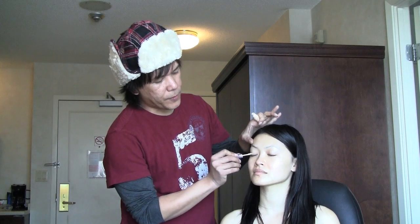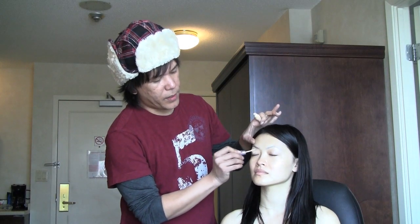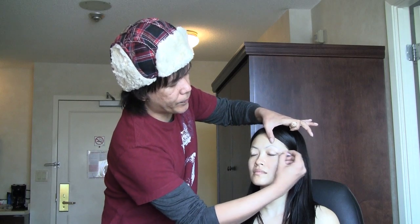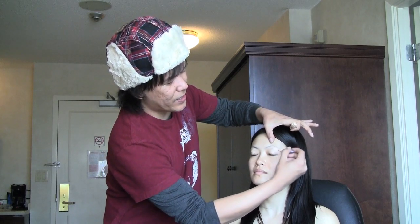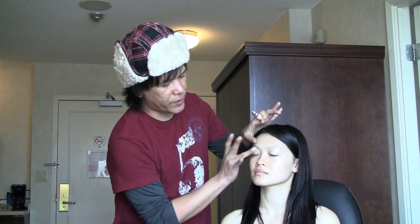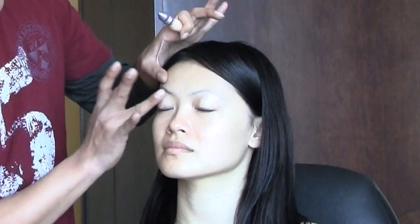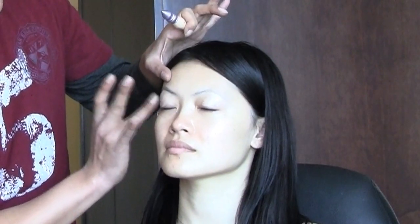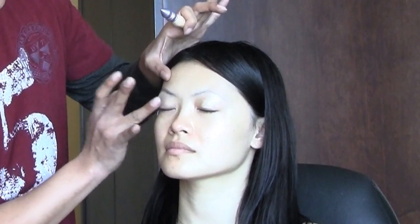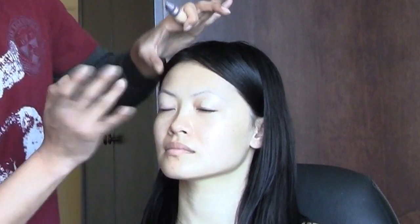As always we're going to start with the eye makeup, and I'm going to use Elisa's shadow primer from Urban Decay. I'm just going to apply that right on the main lid, and just soften and blend it, covering the whole lid area — from the base of the lashes, working it upwards towards the brow bone.